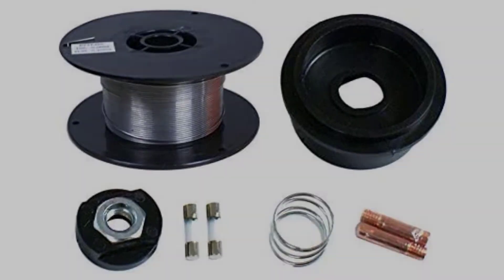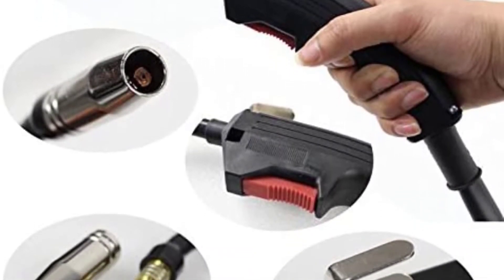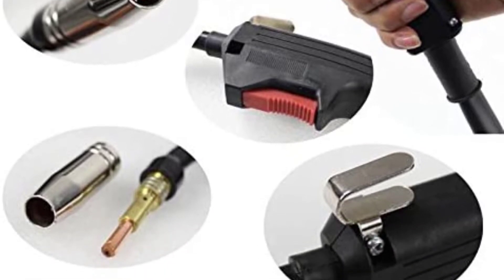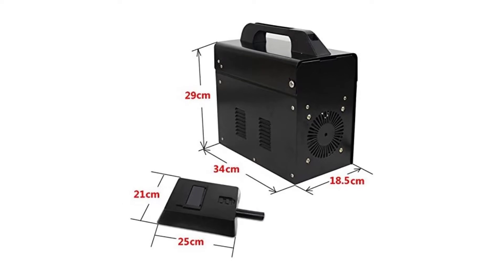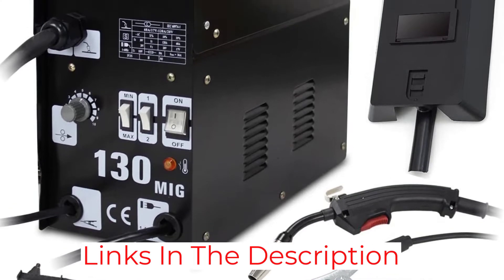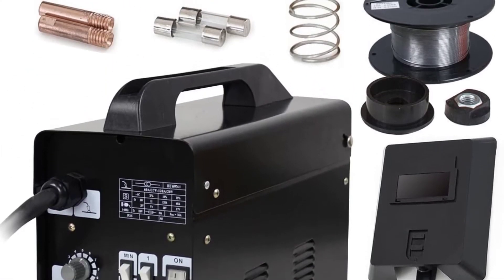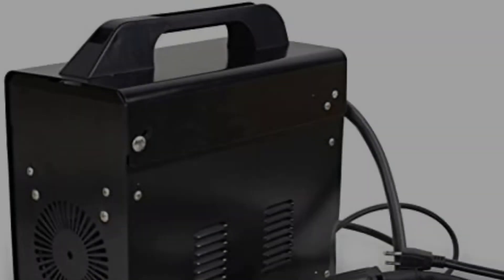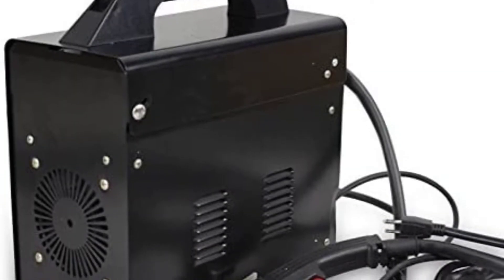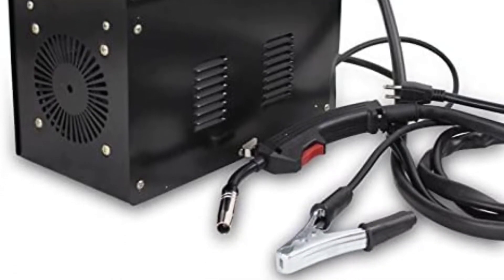This is a low-cost MIG welder, so expect some limitations. With only 4 voltage settings marked max, min, or 1/2, determining the correct output requires trial and error. The wire feed has 10 positions but no speed indication. The body of the machine is PVC, so although it works outside, it isn't built for tough environments. The Superdeal Pro is not difficult to use, but its instructions may be inadequate for beginners. It probably best suits those with some experience who want a budget tool for quick and dirty repair jobs.